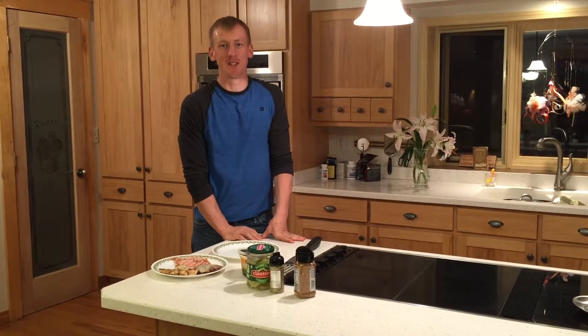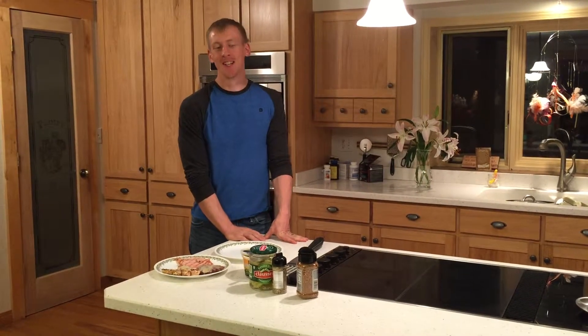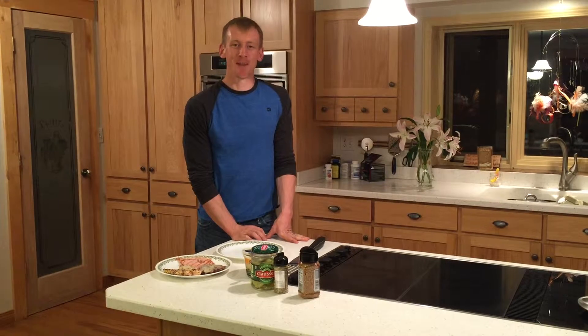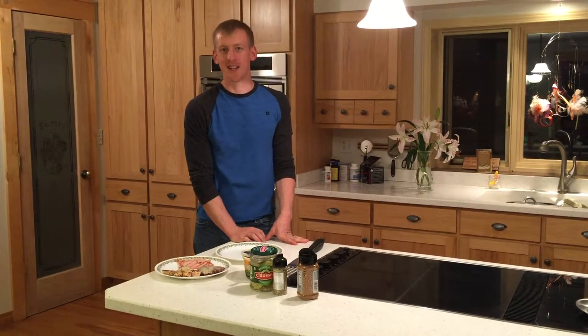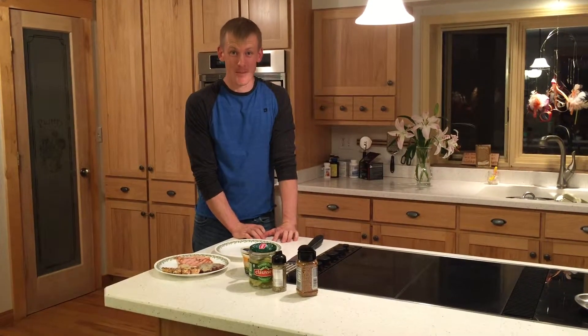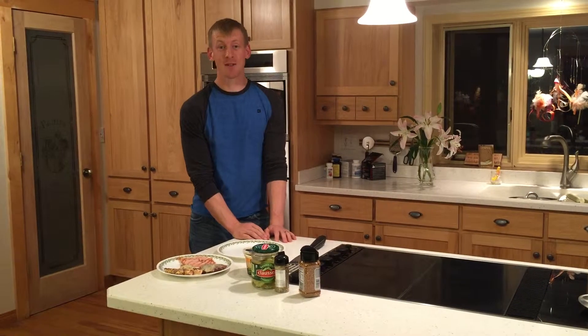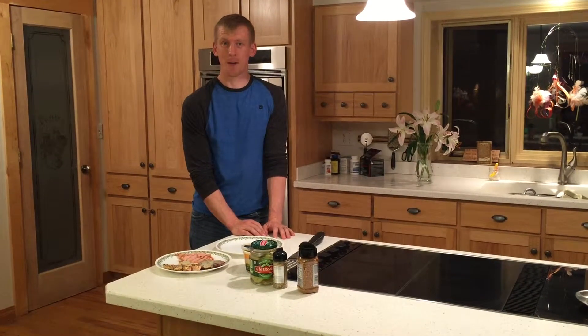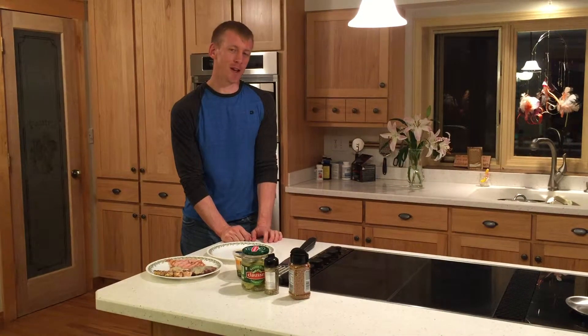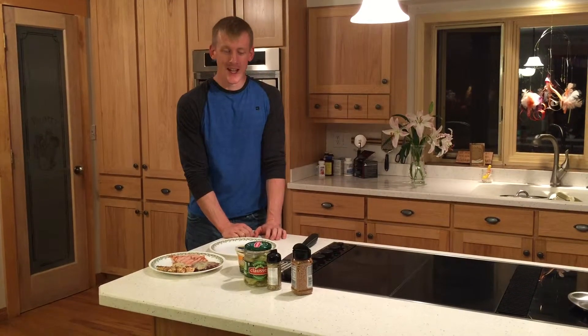Hey guys, it's Andy with Farm Strong Coaching with another episode of Cooking Like a Dude. Today's recipe is not really a thing — this will probably never be in any cookbooks — but it's something I created when I was doing P90X. Phase one of the nutrition plan wants you at 50% protein, and that is a lot. There would be days where I'd wake up, have oatmeal to get through my workout, have a protein shake, and then at dinner I'd have a lot of protein left to make up.